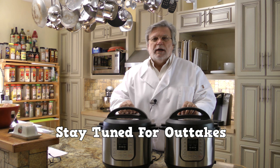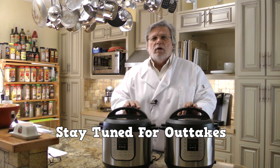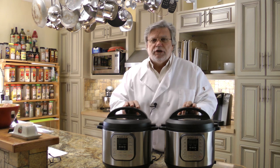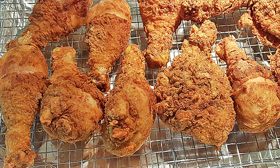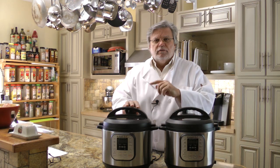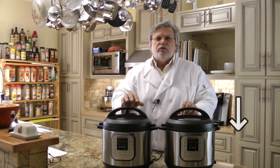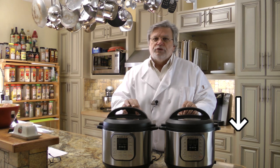Before I talk about how our electric pressure cooker fried chicken turned out, I want to remind you that we are in the process of creating a video on Kentucky Fried Chicken at home, and the results are just amazing — probably as close as you're going to get to KFC at home. We'll include a link to that video at the end, so stick around. You might also want to subscribe so we can notify you when that's finished and when we post new videos.